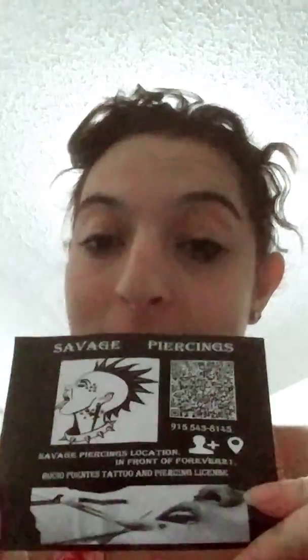Hey guys, welcome back to my channel. So today is a very special video — it's actually going to be sponsored by Savage Piercings. If you guys are in the El Paso area and you want to hit her up, she is the one who actually did my piercings.